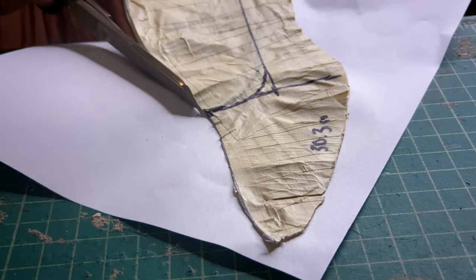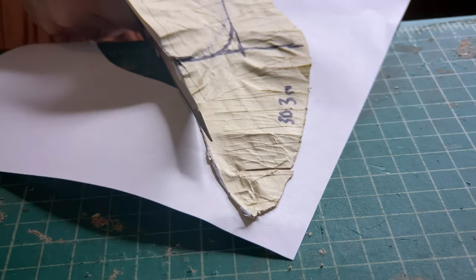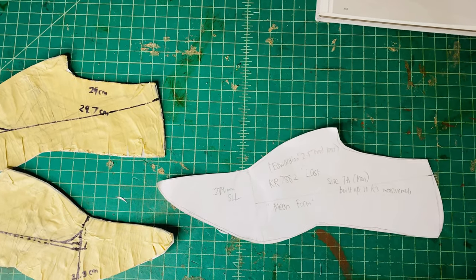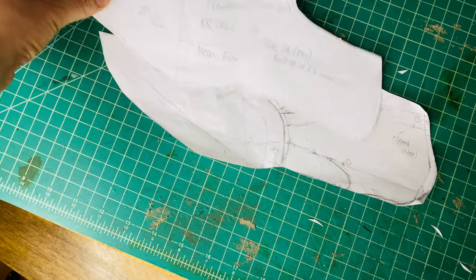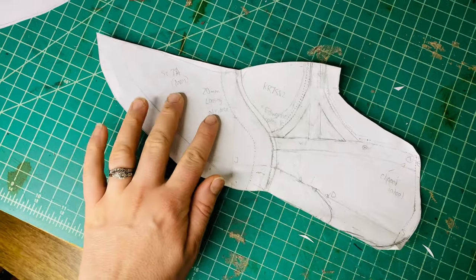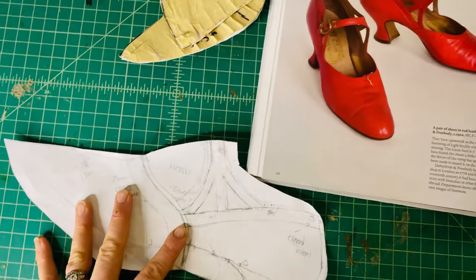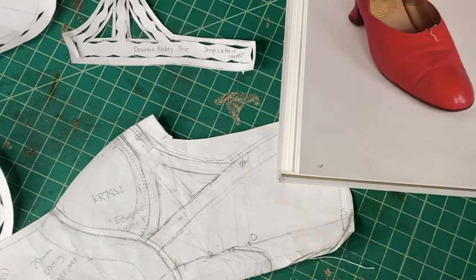I created masking tape molds of both sides and then formed an average of both sides, from which I created my working pattern, which had a lasting allowance at the bottom. I drew on all the style lines for this particular pair of shoes, then separated it into the different pattern pieces and made a mock-up out of fabric.